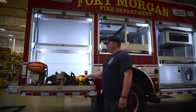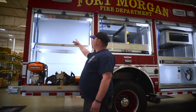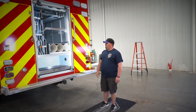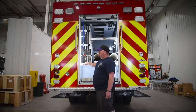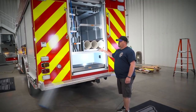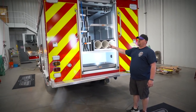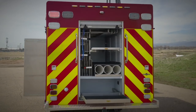The back cabinet will have all of our extrication equipment — a spreader, ram, and cutter — and the top will hold all of our extra hoses. On the back door will be all of our airbags. We had a custom-built holder for the airbags we have at the station, along with the bottles needed to run them and housing for the airbag controllers.